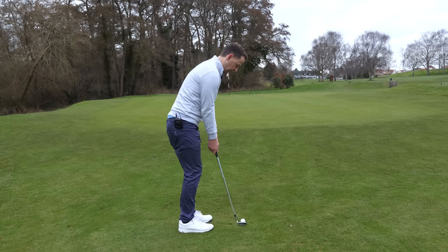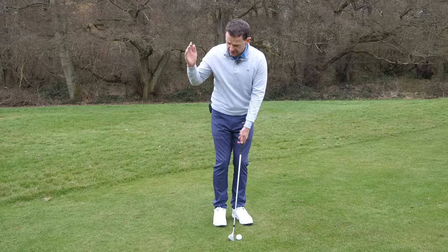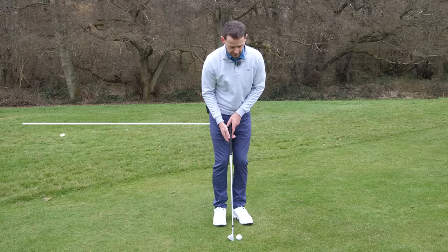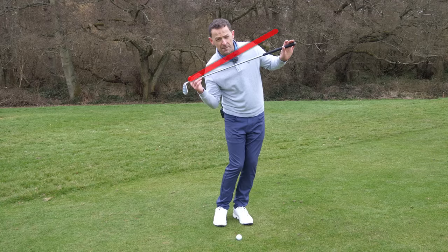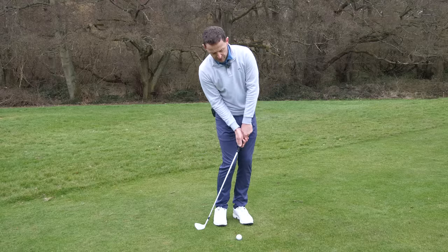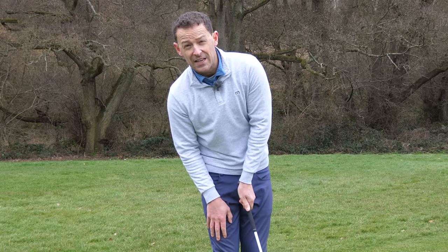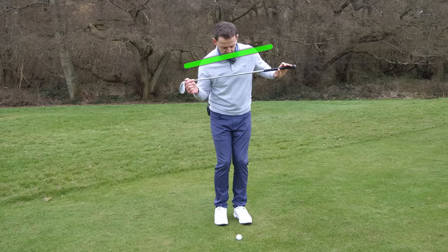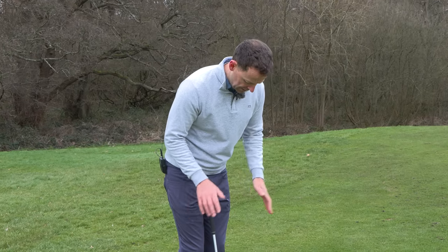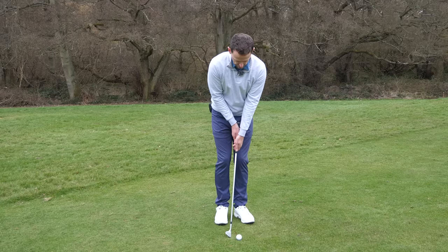So: stance about a club width apart, arch those wrists up, and pressure on the lead foot — that's very important. When you put your pressure on the left side, please don't tilt your shoulders severely forward. I've seen so many people do this — when you lean forward, your shoulders go on a severe tilt which hugely affects the bounce and the quality of your shot. If you lean backwards, you'll strike the ground behind the golf ball, potentially adding too much bounce — that's your thin shot. Instead, get those shoulders much more level at setup.